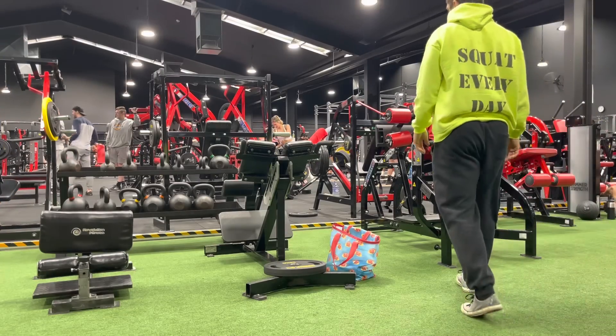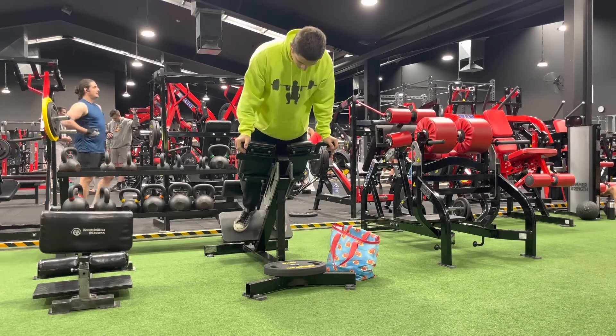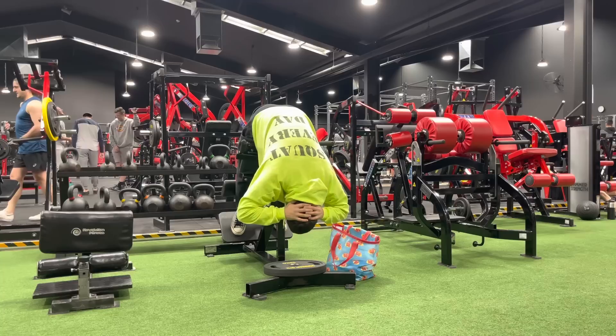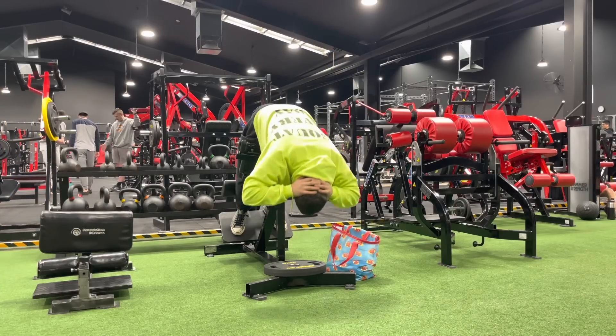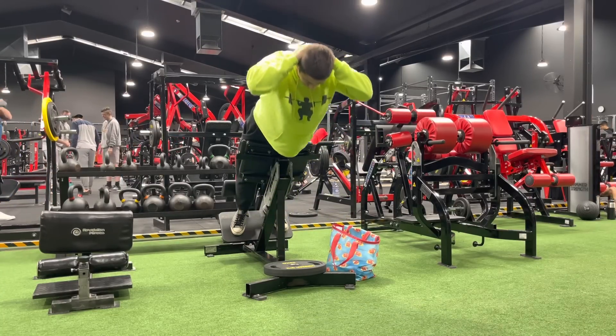As I was driving to the gym today, the only thing I was thinking about was the 45 degree hyper. That's all I really wanted to do today — just come in and get as much volume, as many repetitions as I can into that nice, godly piece of equipment called the 45 hyper.